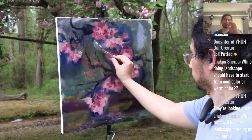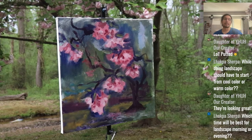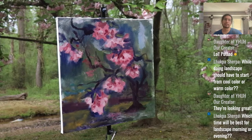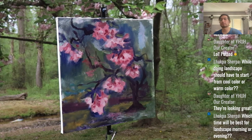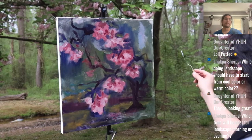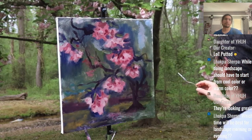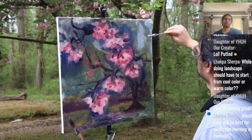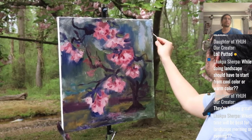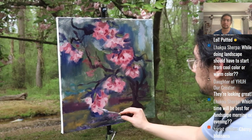Great question Triple: what time would be best for landscape, morning or evening? Actually, neither — overcast is one of the best times for landscape. It was overcast that day and it was just perfect. However, if you're going to choose between morning or evening, morning is going to be more consistent than evening typically. Morning light is said to be more consistent as the sun does its thing.